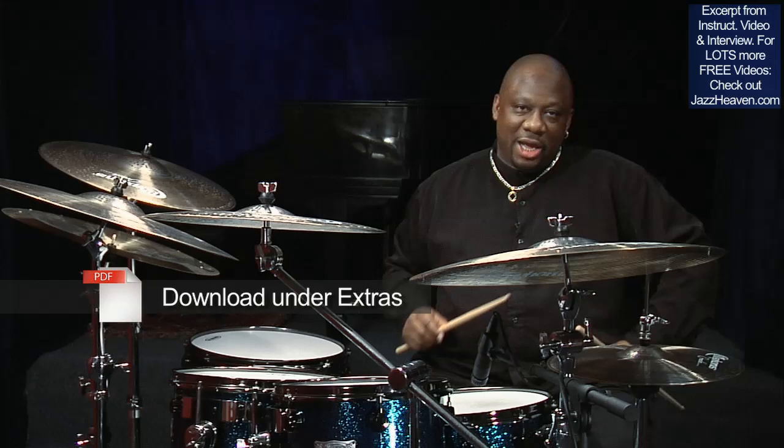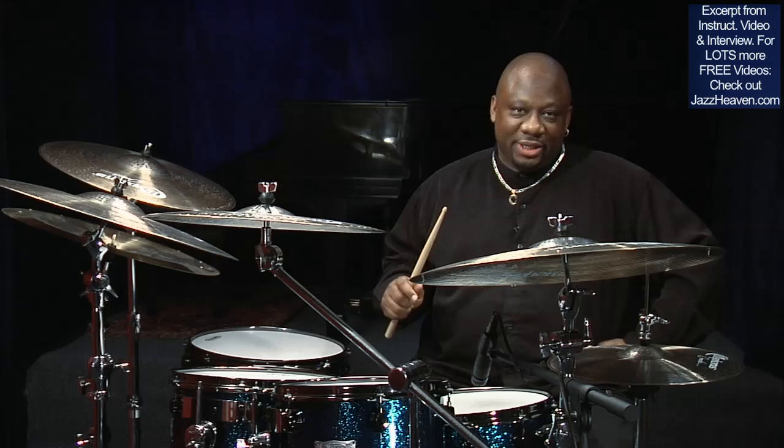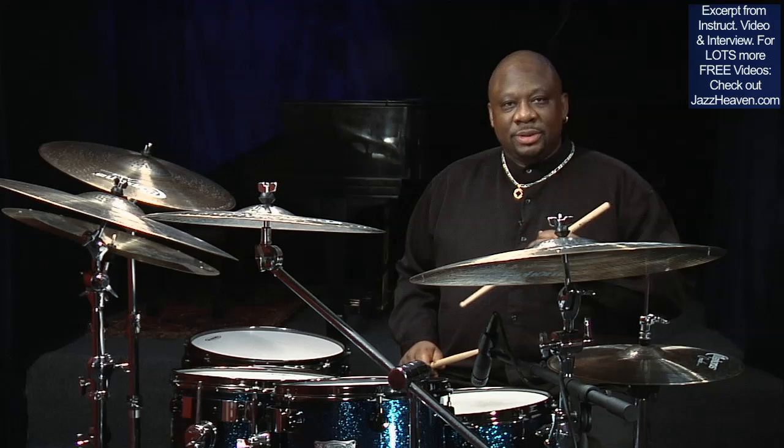I've written out some syncopation-like phrases, and I'm going to play them for you three or four different ways. The first way will be swinging with the left hand and the hi-hat only.